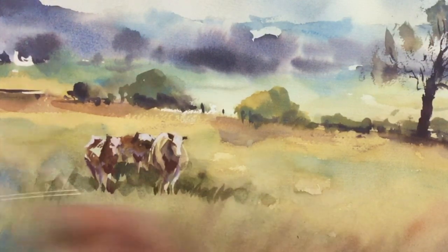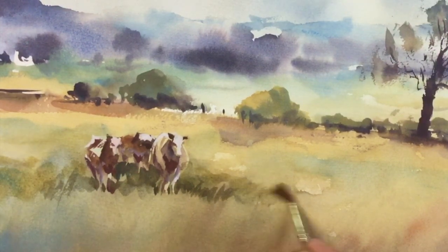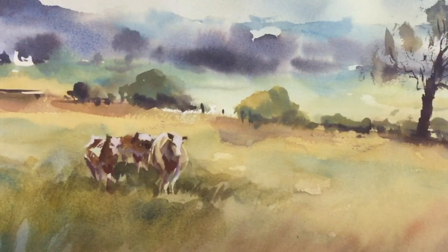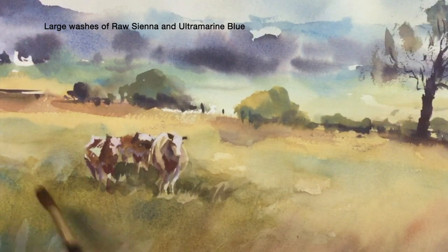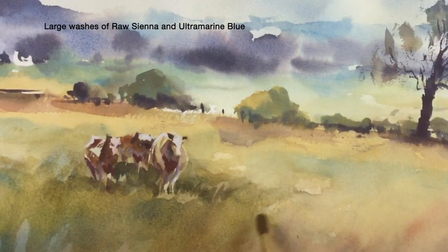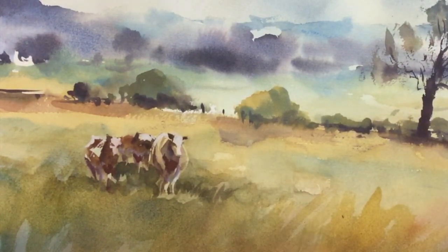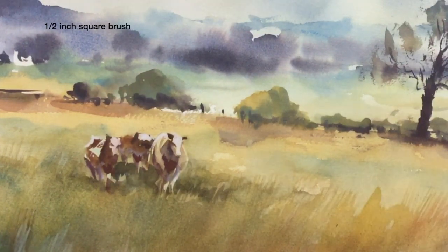At this stage I know I'm going to have to darken the surrounding area, so I'm going to put some large washes — raw sienna and ultramarine — all the way across the foreground. Always take the opportunity when doing large washes of color to allow the colors to merge more freely on the paper. That way you'll get a looser result.